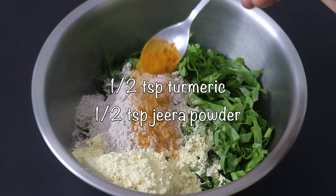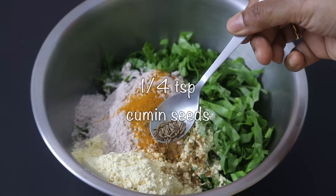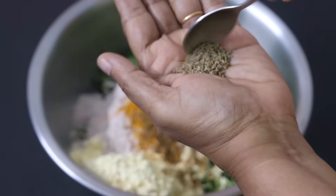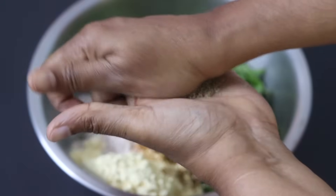Half teaspoon turmeric powder, half teaspoon jeera powder also known as roasted cumin powder, one-fourth teaspoon jeera also known as cumin seeds, and half teaspoon ajwain also known as carom seeds. I'm gently crushing the ajwain and adding it in so that the flavors are released.